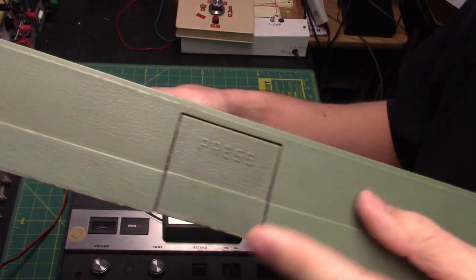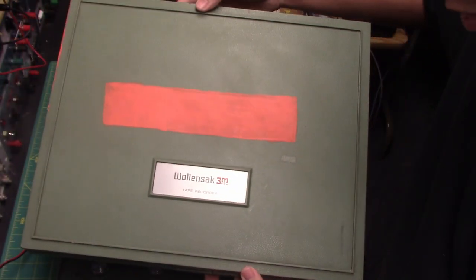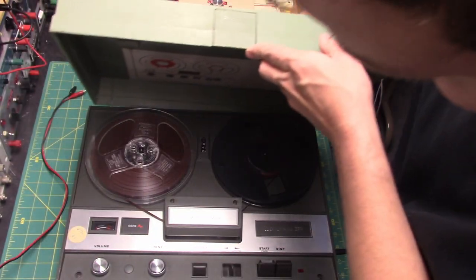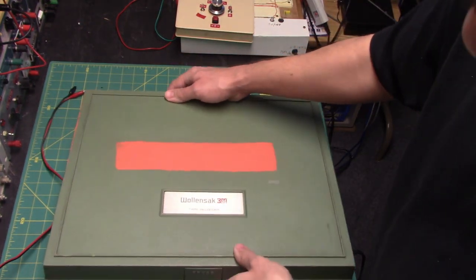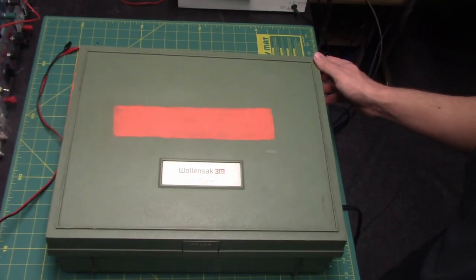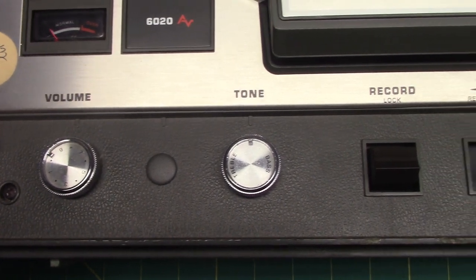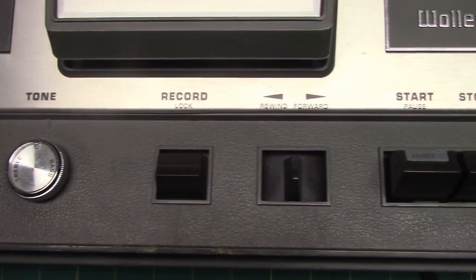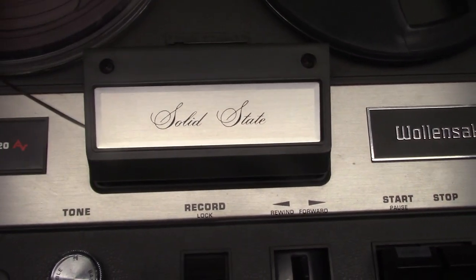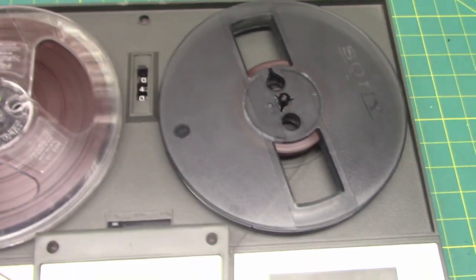It's always an interesting little deal at the very top here, this little pressing area. And the top with the Wollensak 3M label looks very similar to the top of the Wollensak cassette recorders. That's the top cover mounted on the machine. Just some handheld camera footage to show more of the machine up close — it's a lot easier to get footage like this without using the flaming tripod. Very interesting tape recorder and a very cool unit.